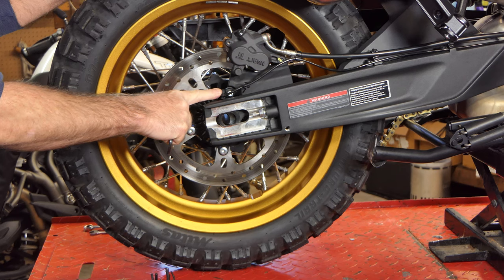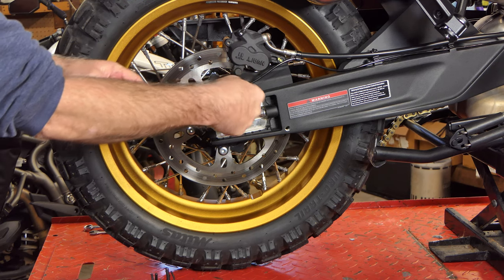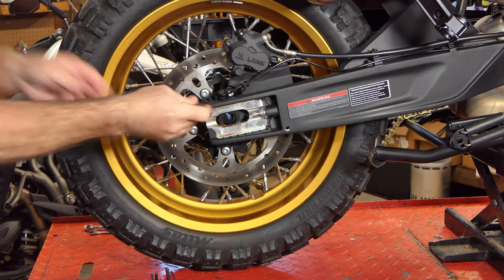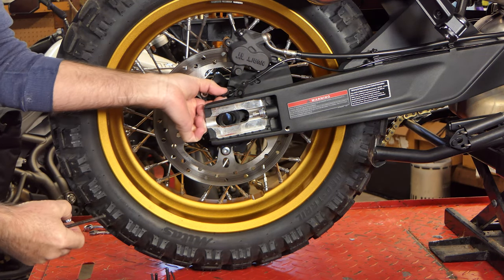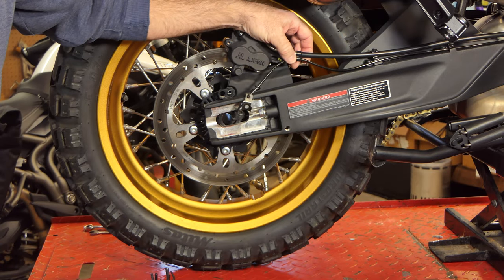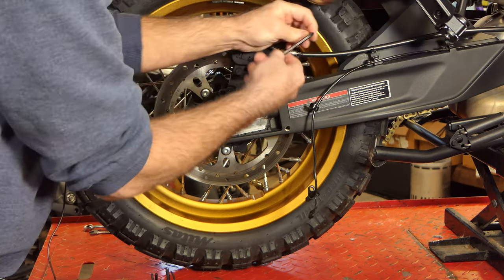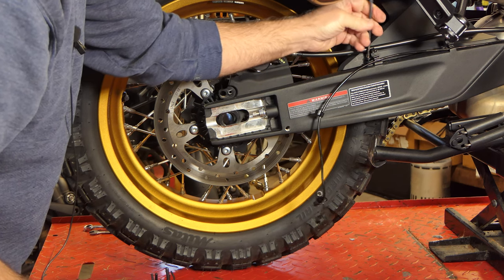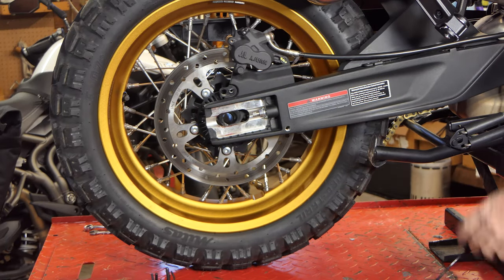I'm going to go ahead and remove this speed sensor right here, just so I don't hit it with the wheel as I pull it out and risk breaking it. It's just got a single cap screw right here that holds it on. Get it out of the way — it'll pull straight out of the swing arm. Since we're going to be taking this swing arm off, I'll also go ahead and remove all these lines from the swing arm and remove the little retainers that are screwed down.